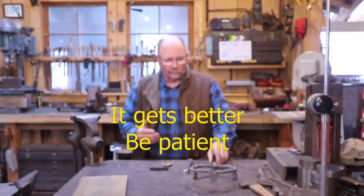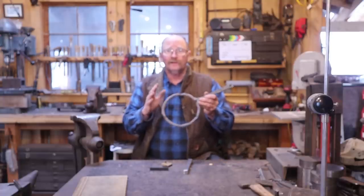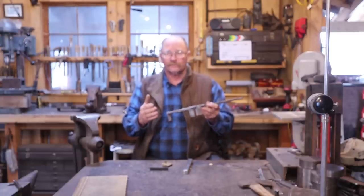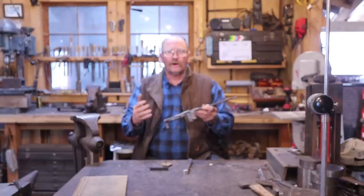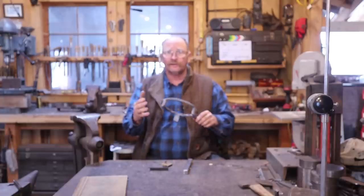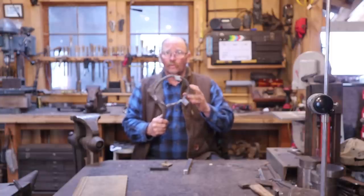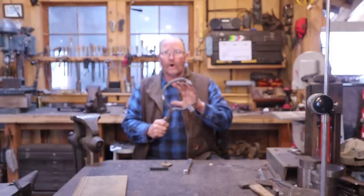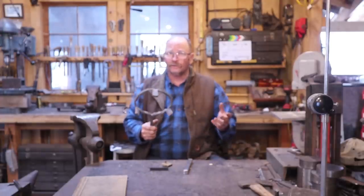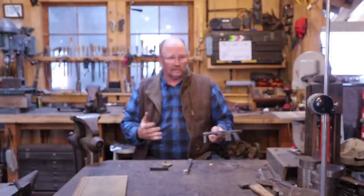We've looked at this technique before — we've made a trivet in two different videos. One was a prototype for this YouTube channel, and the other was made as part of a Rocky Mountain Smiths demo. I'll try to put a link or playlist up so you can find both videos easily. Again, there are no welds, no rivets, only one bar used, nothing is cut apart. It's simply split down the middle from two ends and then unfolded. Sounds confusing and it seems like magic until you actually do it yourself.